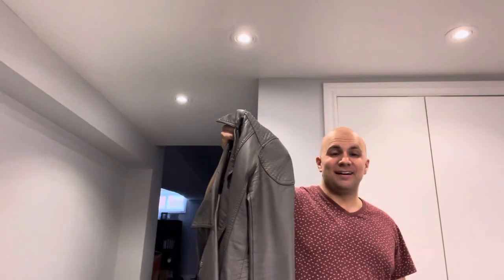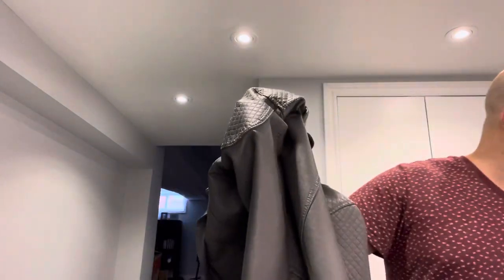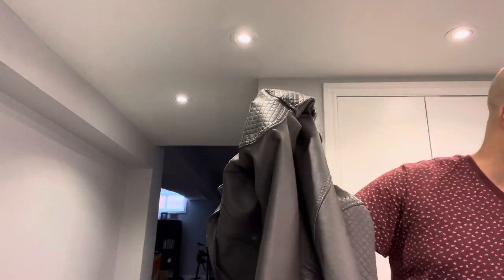Hey everybody! I'm here today to show you and tell you how to clean a leather jacket at home. This will be an easy tutorial for stain removal, so let's get right into the video.